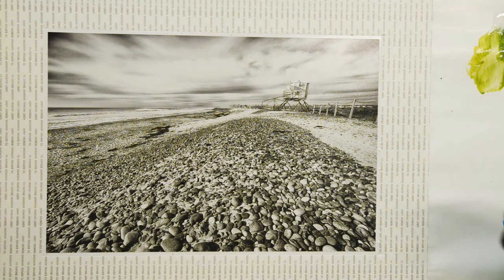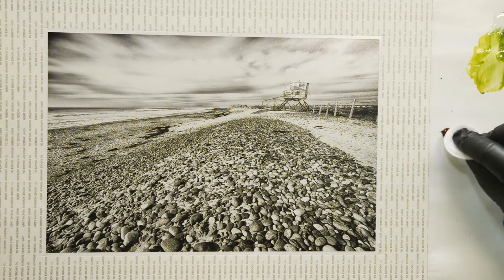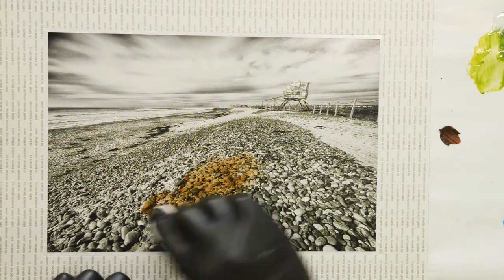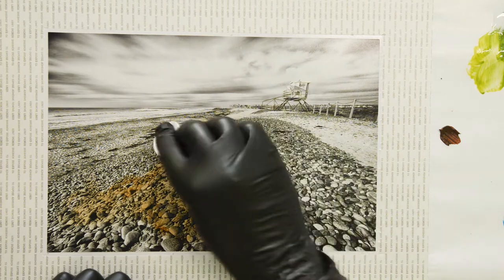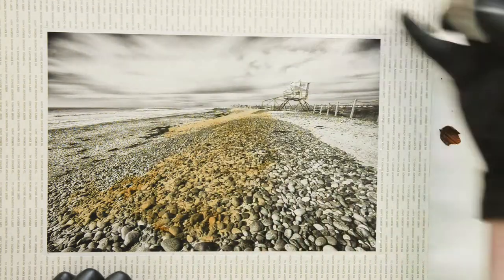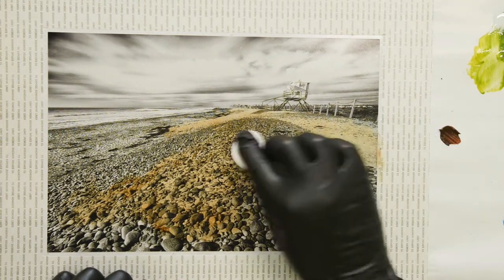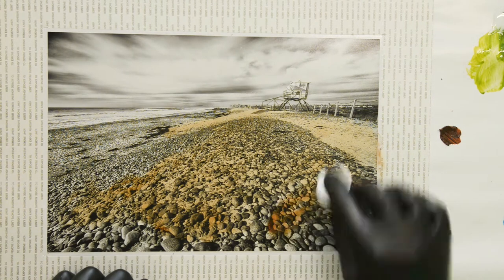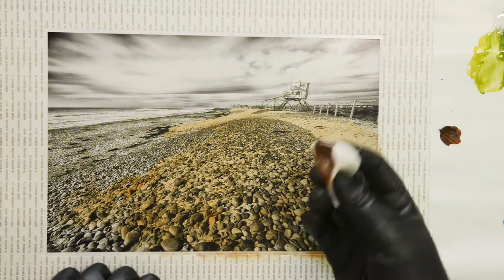Let's start with some Burnt Sienna, which is the color I'll use the most here. I like this color a lot — I use it a lot for my beaches. As you can see, I already cold mounted the photo on a backboard, center mounted it because this is going to get a matte later, and the frame. I used my laminator to mount this piece on this self-adhesive backboard. I'm using a Cotton Round to add the color.